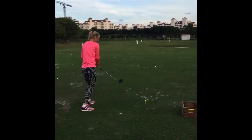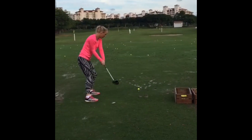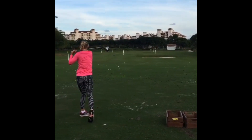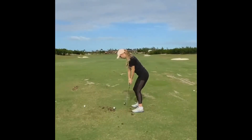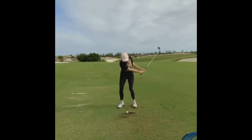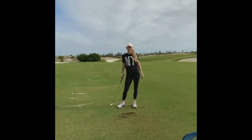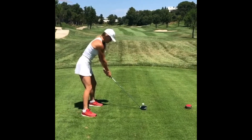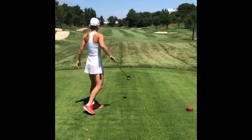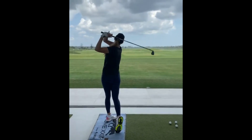You're probably thinking why golf is being brought up as a training method. Like tennis, golf is a mentally demanding sport that requires intense concentration, strategic thinking, and the ability to handle pressure. Golf is known for its mental challenges, including maintaining focus over long periods and making precise decisions under pressure. Wozniacki can transfer these mental skills from golf to the tennis court, hopefully gaining the ability to stay calm and composed during high-pressure situations.